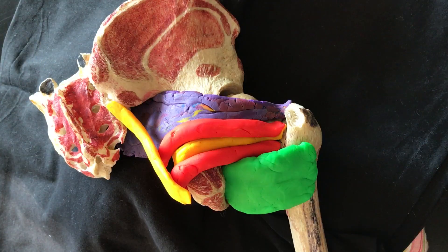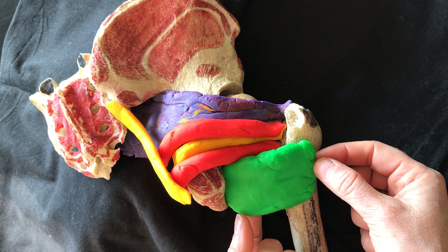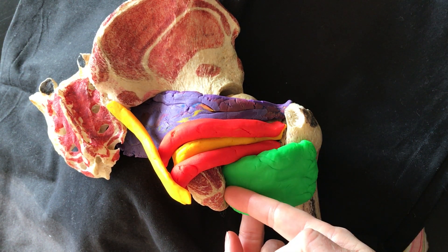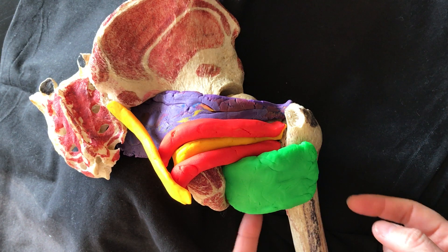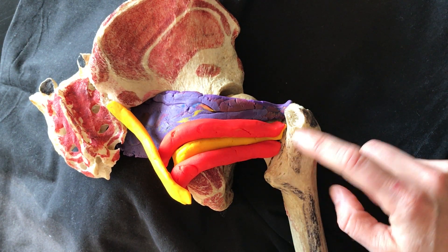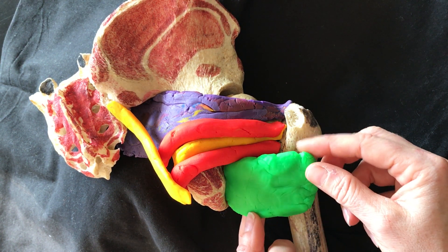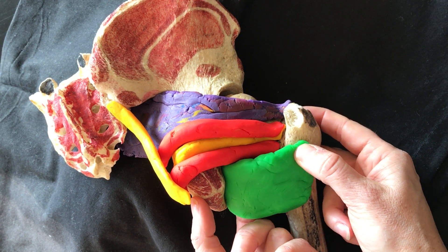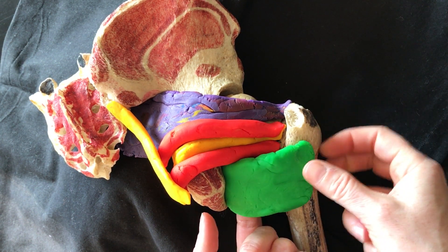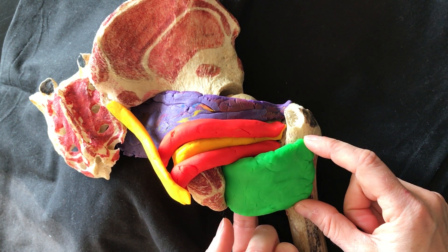We're seeing here the muscles in the deep buttock, underneath the gluteus maximus. Most inferiorly we have the quadratus femoris, which is square shaped. It's coming from the lateral ischial tuberosity, lateral to the hamstring origin, and inserting onto the quadrate tubercle — the little bump along the intertrochanteric crest and the area immediately inferior to it. Impingement between the ischium and the greater trochanter is known as ischiofemoral impingement and it can involve the quadratus femoris muscle.